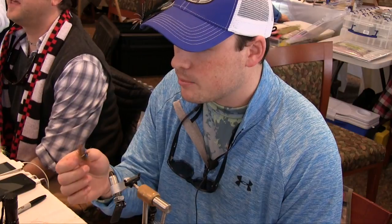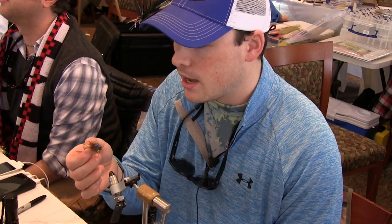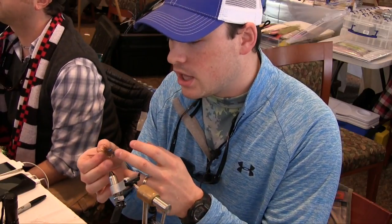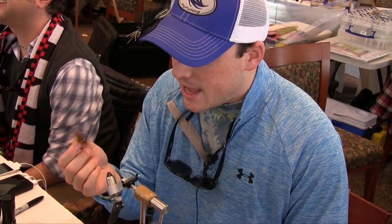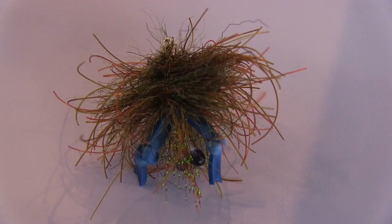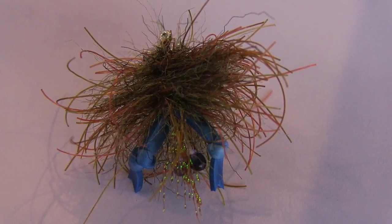This fly is not only perfect for bonefish — stripers if you tie it on a bigger hook — permit. You can use this anywhere. I'm big into carp, especially in this area, and I've used this and it works on big carp.